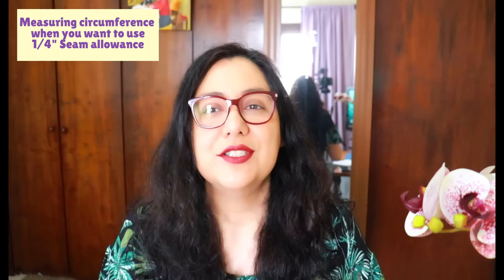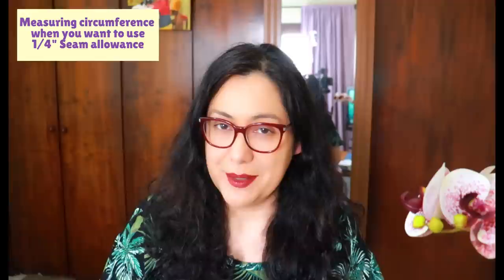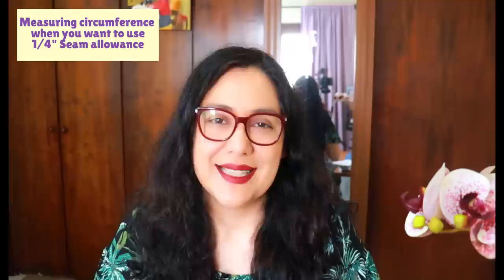When sewing on my own terms, I prefer using a quarter-inch seam allowance to finish necklines and armholes. I sometimes look at the pattern pieces provided and measure them for reference, but I like drafting my own and using a quarter-inch seam allowance. So that means I measure in a slightly different way — very similar, but let's see what the difference is.